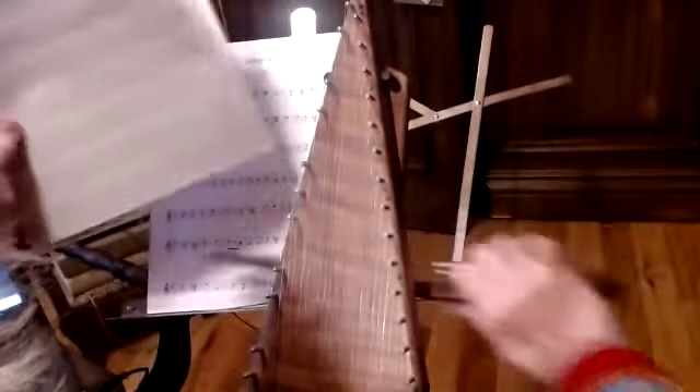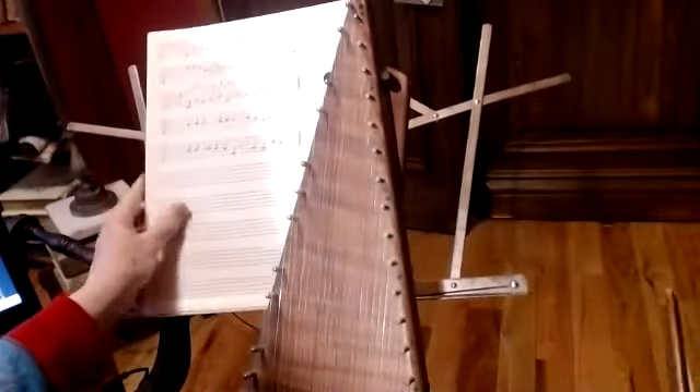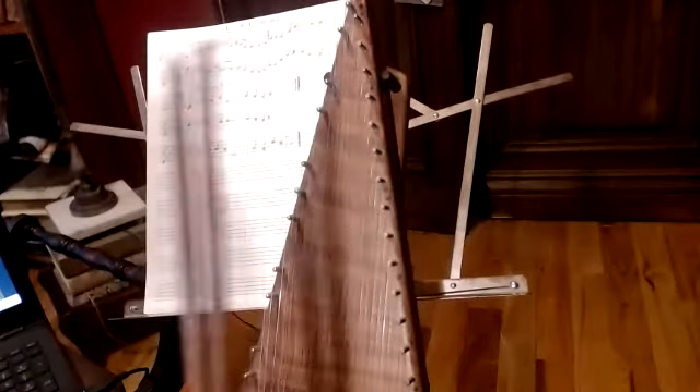All the black notes are being played: G, A, B, D, and E are all flat, so they're all the black notes. I'm going to play through it explaining as I go the first time.